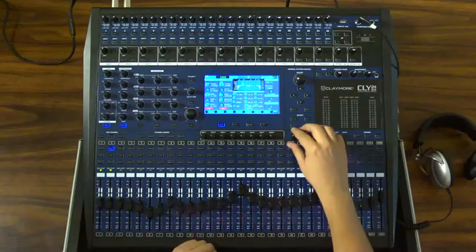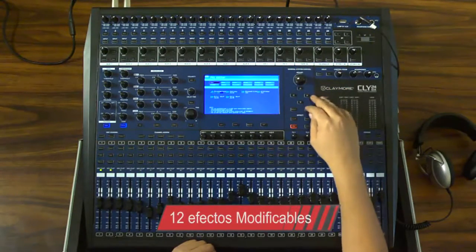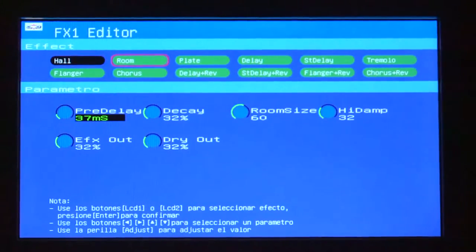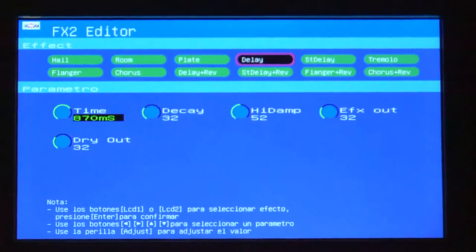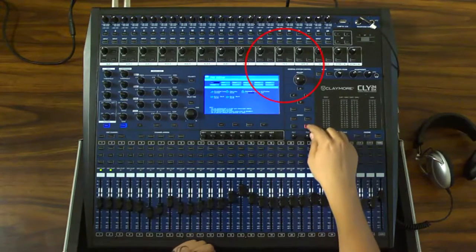La CLY24DX tiene dos canales de efectos y cada uno de ellos puede seleccionar uno de los 12 efectos modificables de acuerdo a las necesidades del usuario. Los tipos de efectos son Reverse, Delay, Flanger y Chorus, además de tener volumen y ecualizador en cada canal.